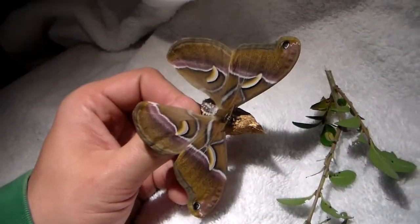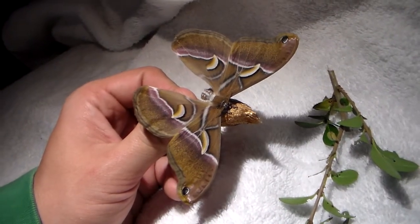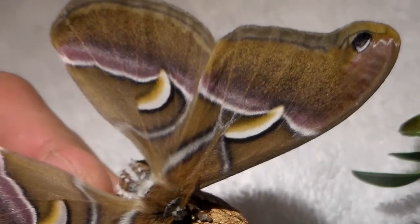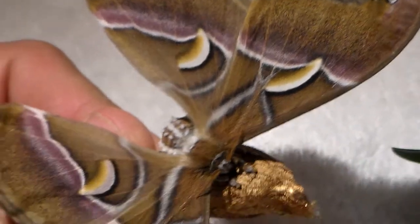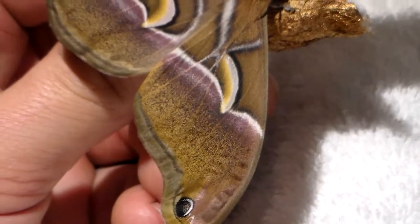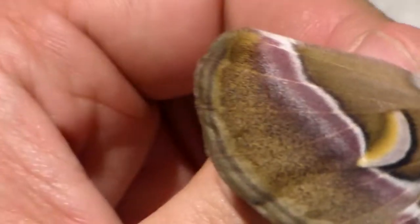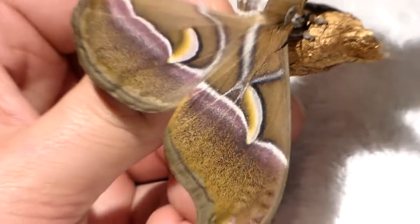However, this species is different. First of all, it has different colours. You may notice that its colour is rather cinnamon-like, brownish, rusty brownish, and it has very nice purple bands on the wing which are rather colourful.